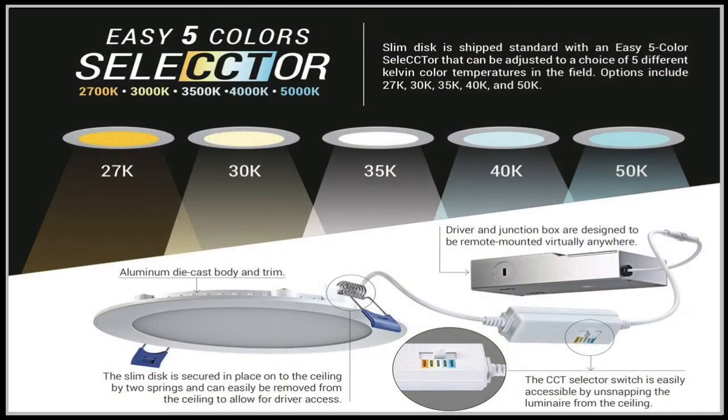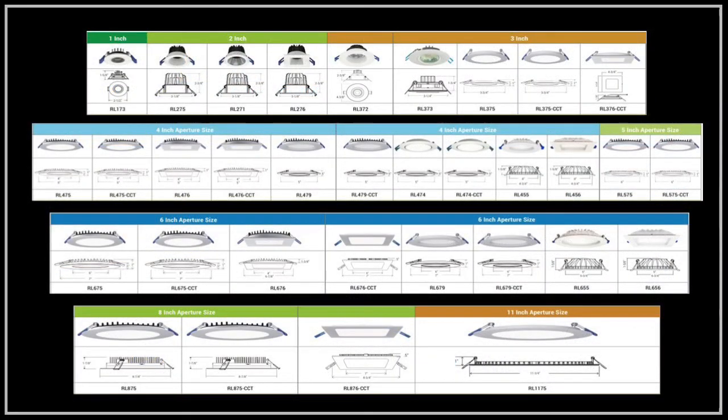These luminaires have a five-color select switch that is conveniently located between the remote driver and the fixture. LED slim discs are offered in aperture sizes of 1 inch all the way up to 11 inch, in round or square trims.